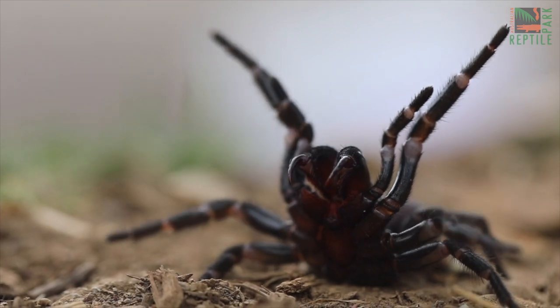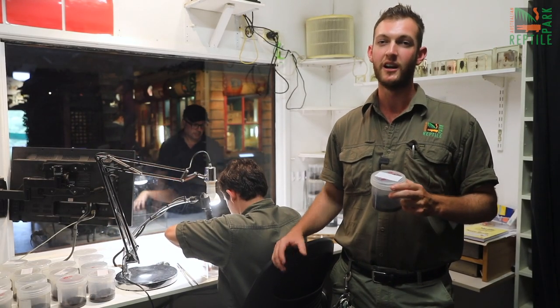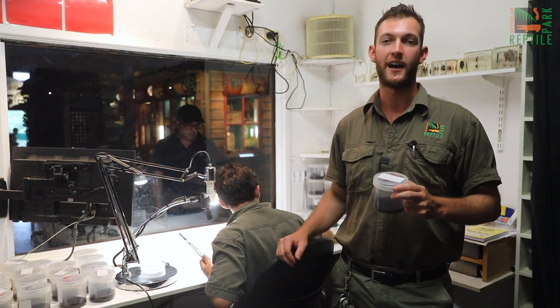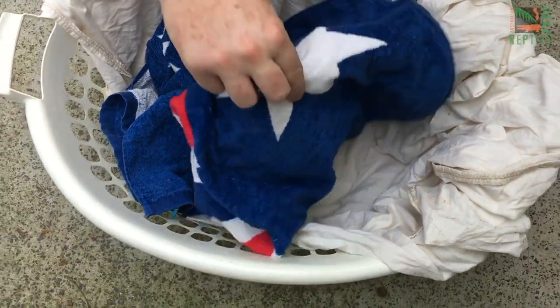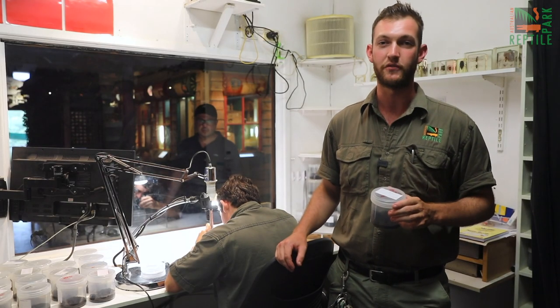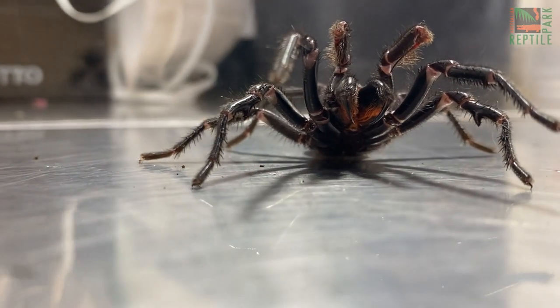These summer weather conditions we're experiencing at the moment are the perfect time to come across a funnel-web spider. During this time of year, the male funnel-webs will leave their burrow and start to head out in search of a female. In the process, they may venture inside your house, so it's really important to check clothing left on the floor, your shoes, or anything left outside overnight — you never know where a male funnel-web may be seeking refuge.